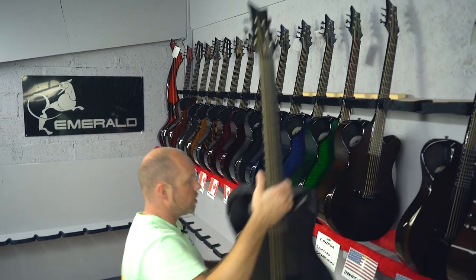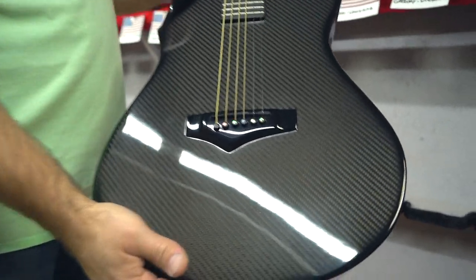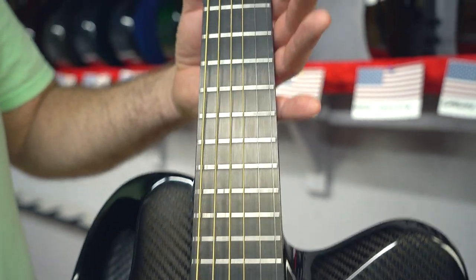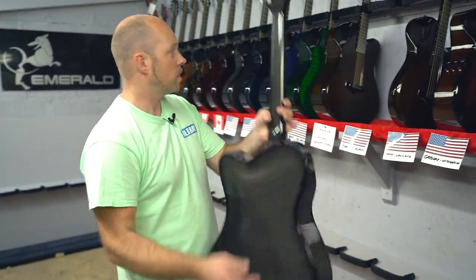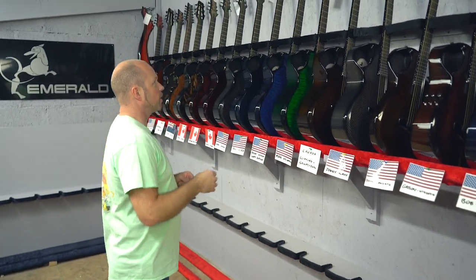Then we have Donnie in Alaska who's gone for the X20 in black carbon - the original X20, our best-selling guitar for eight years. It's been exciting this week launching the new one.